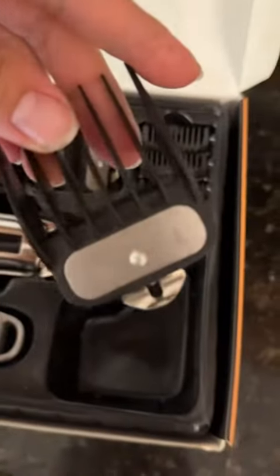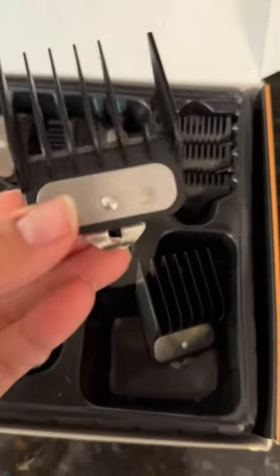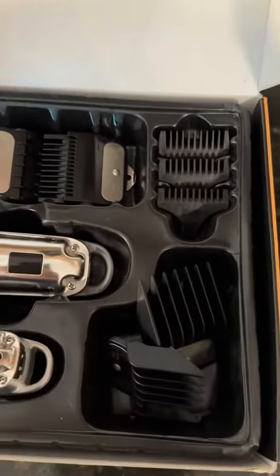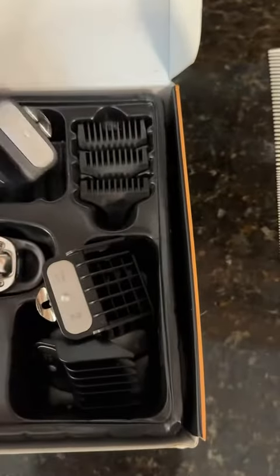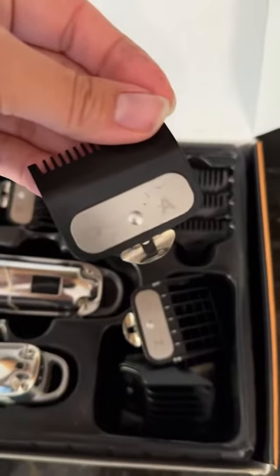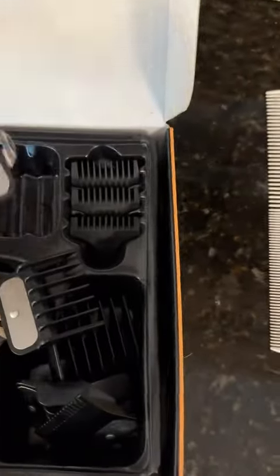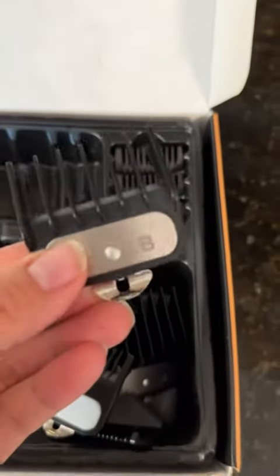Because of the different sized attachments, we have a number 4 here, and then we have a 3, a 2, that's an A, a 1, and I believe the last is a B.